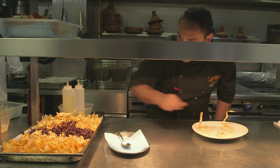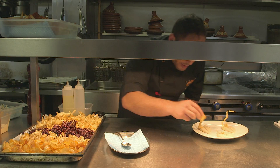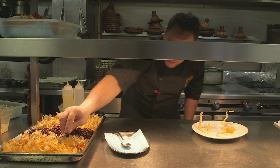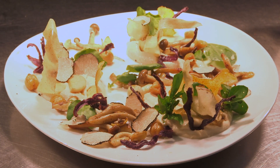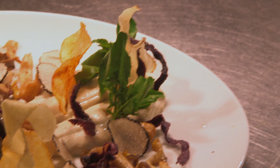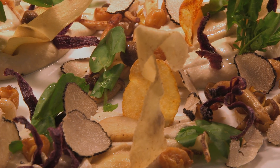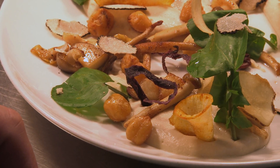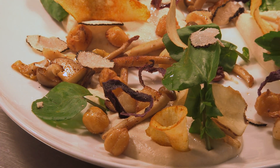On top of the hummus — one potato, one parsnip, one leek. There we go. Signature dish from Mamounia Langham: our truffle hummus with white mushroom, vegetable crepes, and watercress leaves. Peace.